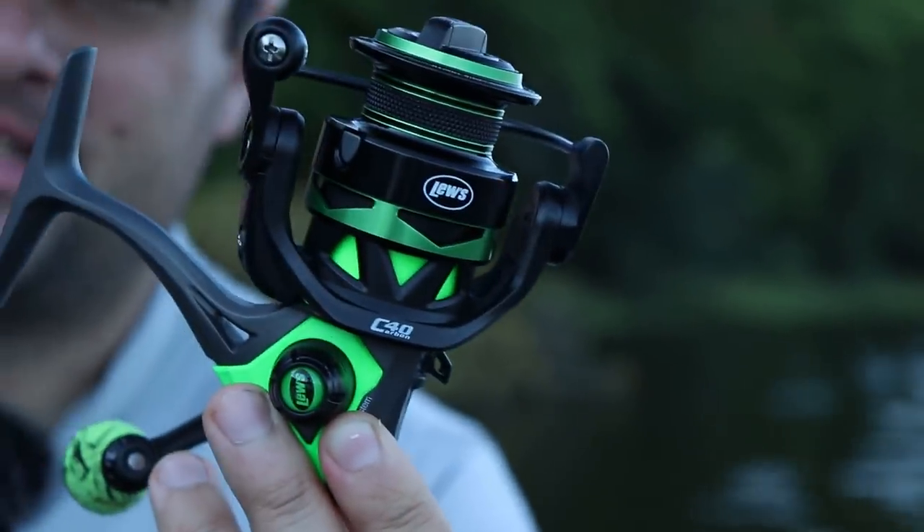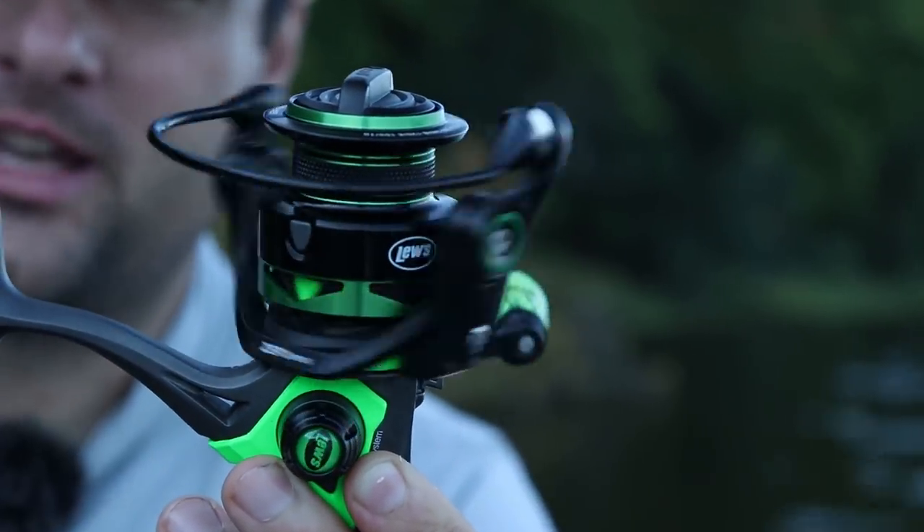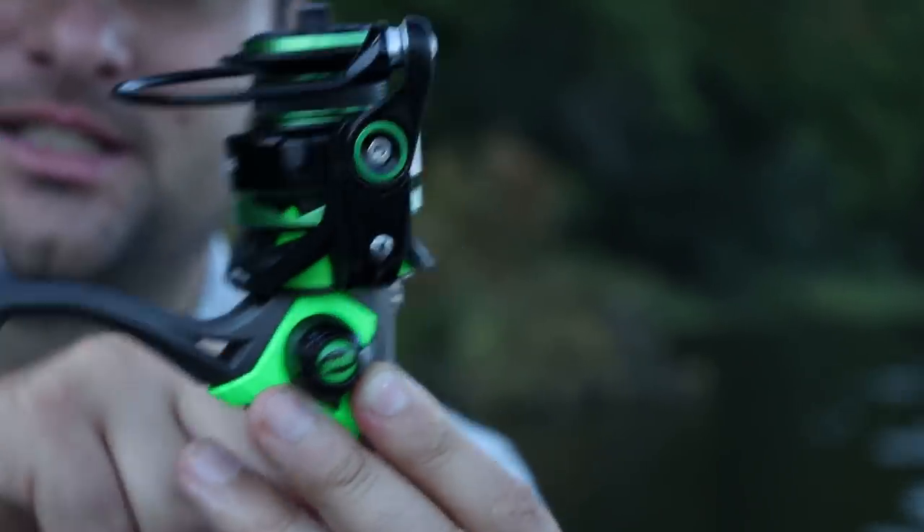If you're going to be using ACC crappie sticks, you might as well try to match up the color pattern, because you got to look cool while you're fishing, right? Especially if you don't catch fish. We're going to catch some fish today.